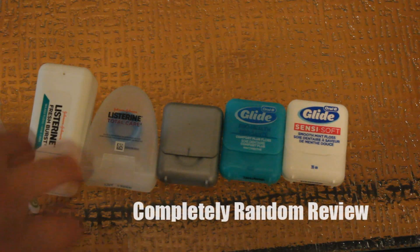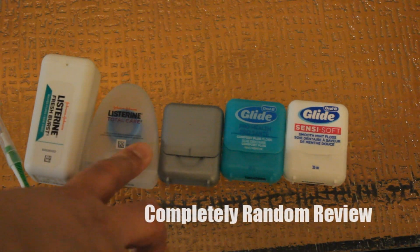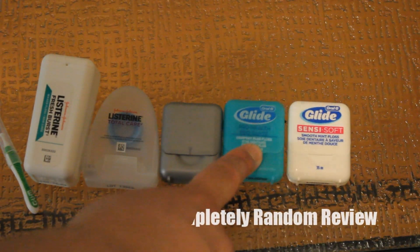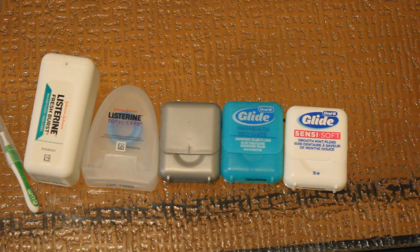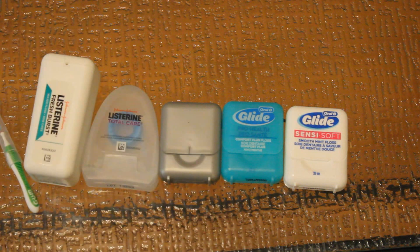I don't recommend the GUM. I wouldn't recommend Listerine Fresh Burst. Might recommend Listerine Total Care. Would recommend Glade Sensi Soft. Definitely recommend Glade Pro Health. And the grey Glade is one of the best. They are very expensive though, so I get them on sale — we basically went on a spree and bought a bunch when they were on sale just to try them out. These are my favourites out of the six.